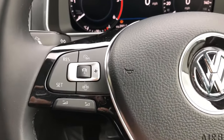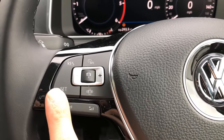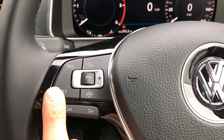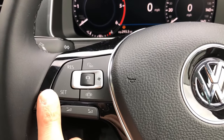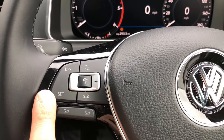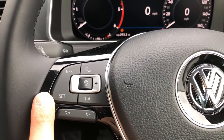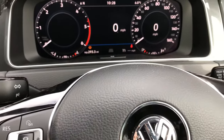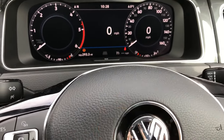In order to actually set the speed, we can either use SET here, which will set the speed that you're driving at at the time that you press it — so if you're driving at 67 miles per hour it will cruise at 67 miles per hour — or you can use RES, which will resume whatever speed you last set, which will be displayed in that display there.